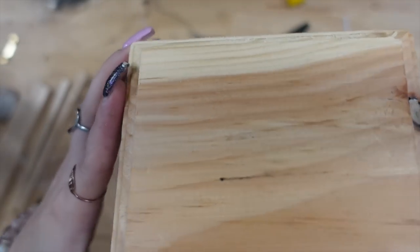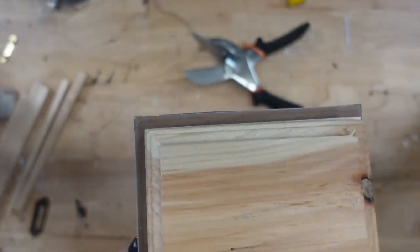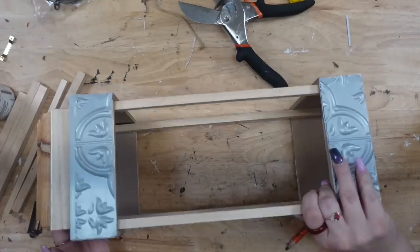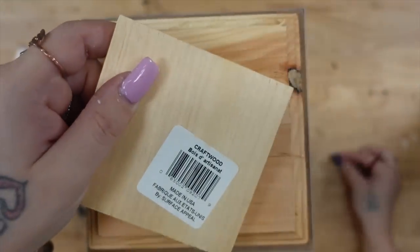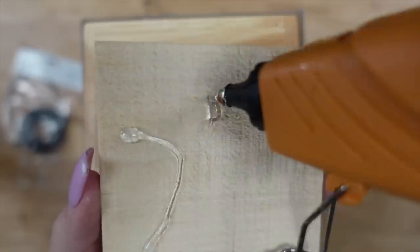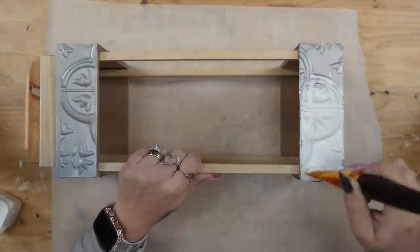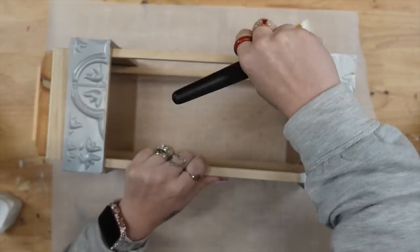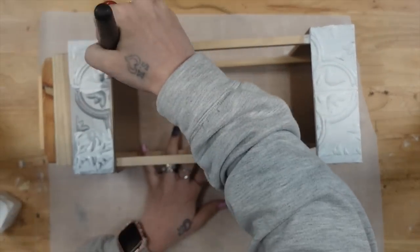Once the hot glue was dry, I put some hot glue on top of the dowel rods and arranged the top box right on top. Then I took this square piece of wood from Dollar Tree, removed the hanger and sticker, and glued that to the very top — it just makes a cute design at the top of the lantern. Then I'm going to give everything two good coats of my white Waverly chalk paint.